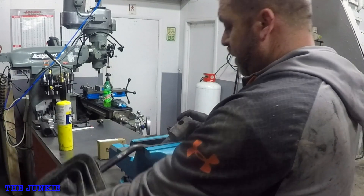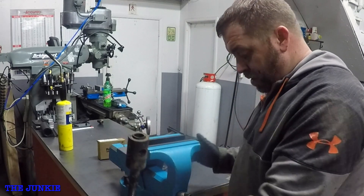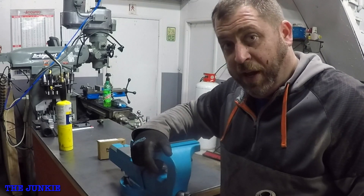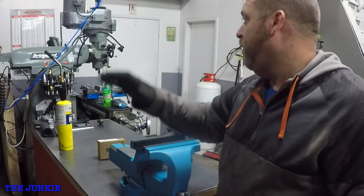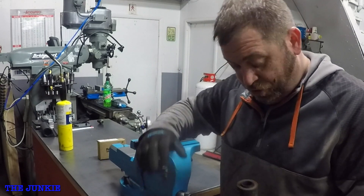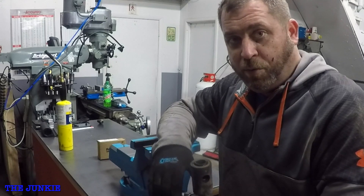We've got to fix this. Using my Capri vise here, I'm going to work on it out here. We're going to have to get old painless out — this gets involved. We're going to get the Bridgeport running. The first thing I'm going to do is show you how to get this old rubber out of here.